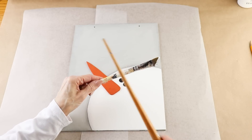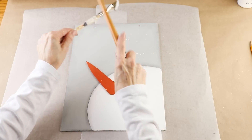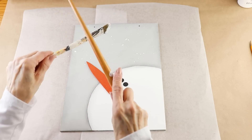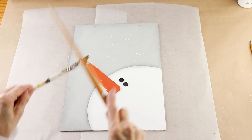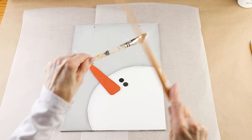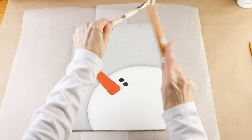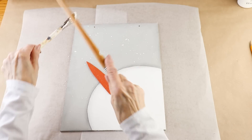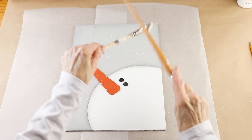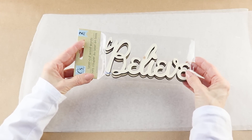I'm adding a snow accent to my picture by placing some white acrylic paint on the end of a paintbrush and tapping it with another paintbrush all over the picture. This is a splattering effect that I do on a lot of my projects — I love it because you really can't mess it up; the paint just goes wherever it wants.